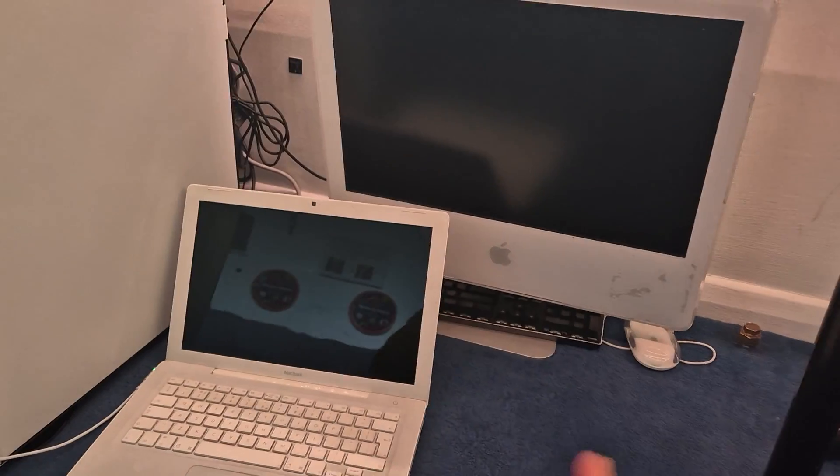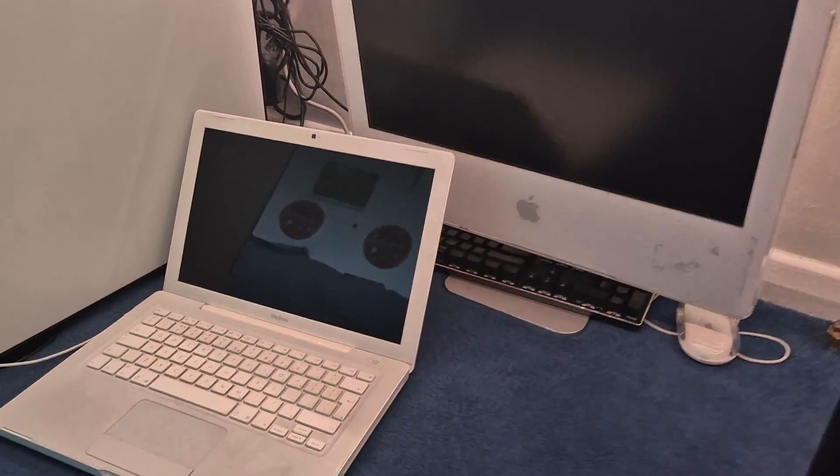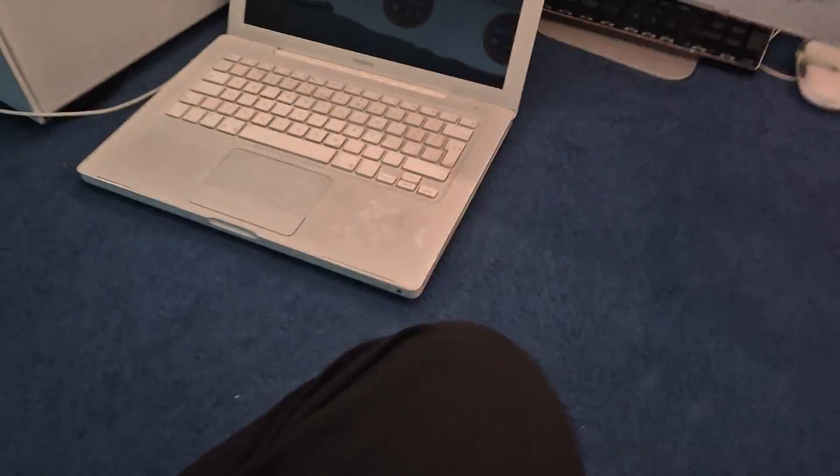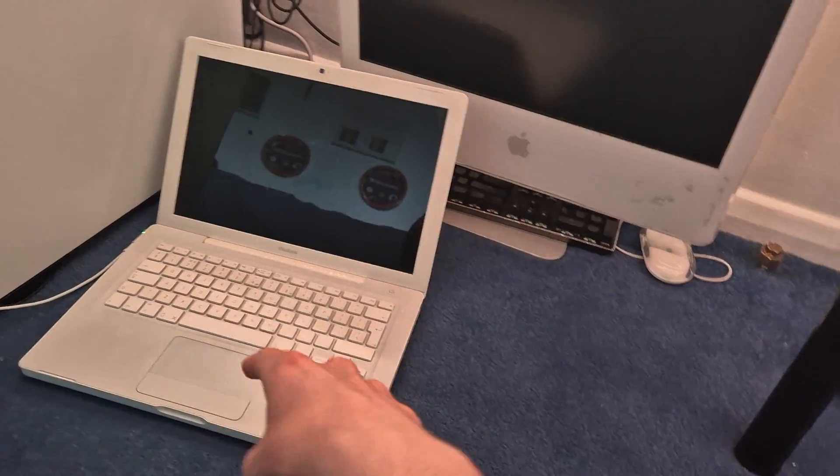It is time for part two of this ridiculously long venture. I don't want this to take 16 years, but I feel like it's going to anyway. This is plan B of getting XP on the MacBook.